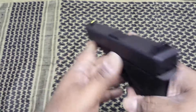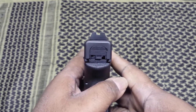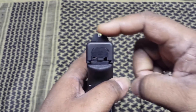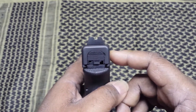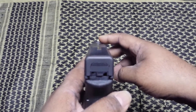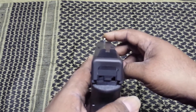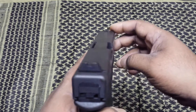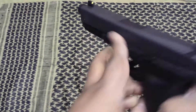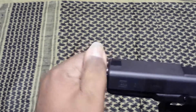Look at it down the business end. On the rear sight it's all black on the backside, and the front sight is a yellowish type — not the typical white dot. The regular Glock sights on this one are yellow, and it also comes with the threaded barrel.